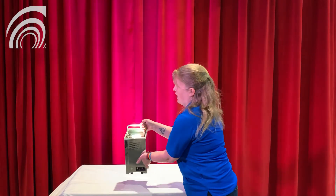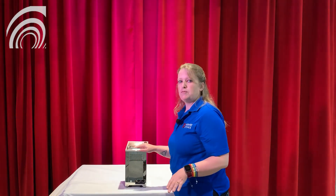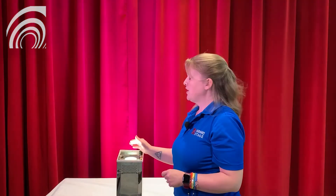You can set the fixtures anywhere you want them to be in your room. The fixtures will remember what color they were set to, so when you turn them off and then turn them back on again, they will come back to the color you originally set.